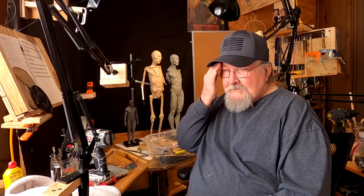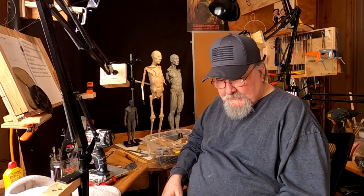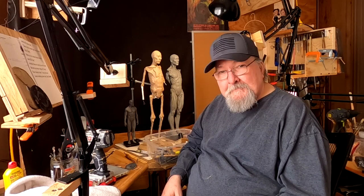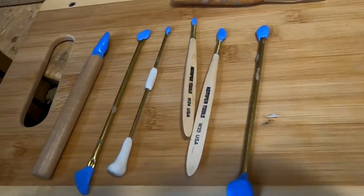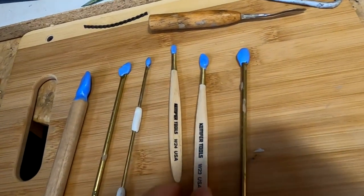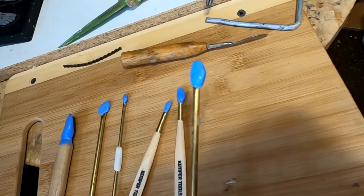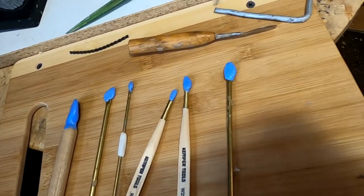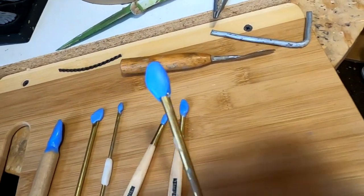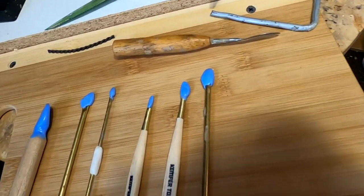Last night I came down and decided to make some silicone sculpting tools — different shapes and sizes. Let me show you what I did. I made these tools by using existing sculpting tools in some cases, like these three, four — actually these five. This is a Ken's tools wire tool that I never used because it was the wrong kind of shape for me.